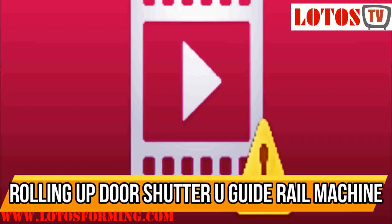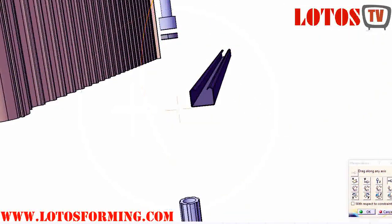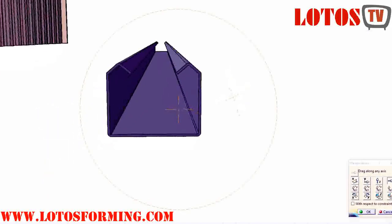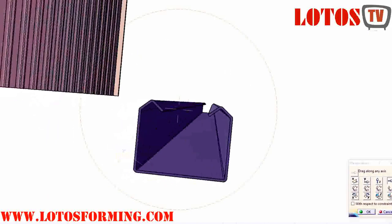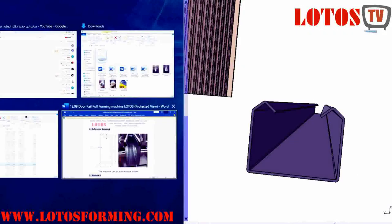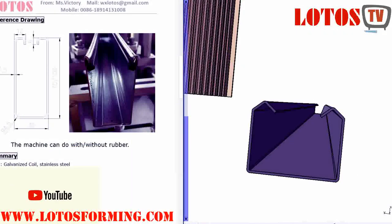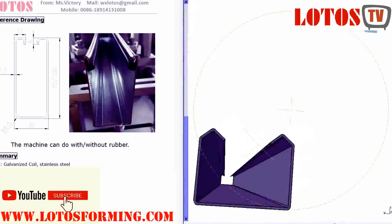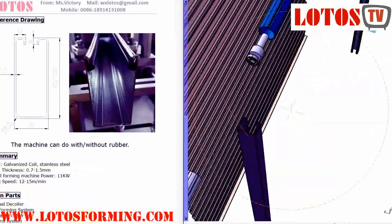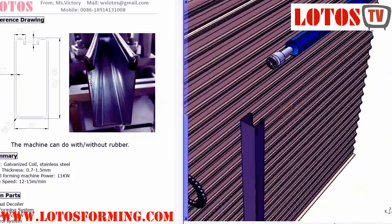The guide rail is a necessary component of the roller shutter door solution — not only to guide the door, it must also enable wind resistance and security protection. Lotus Forming is well experienced to produce roller shutter door guide rails. A wide variety of guide rail shutter door roll forming machine options is available, and the U-Rail Roll Forming Machine can produce many types of roller shutter guide rails.